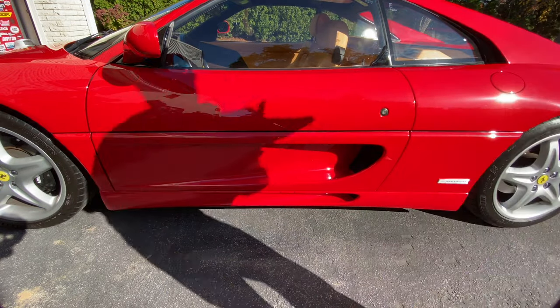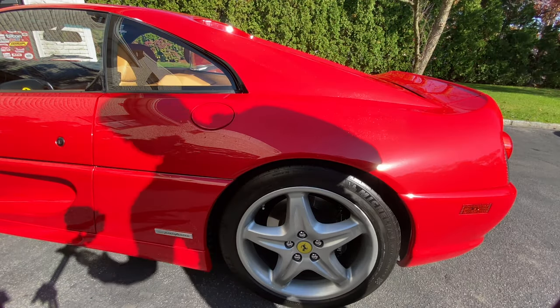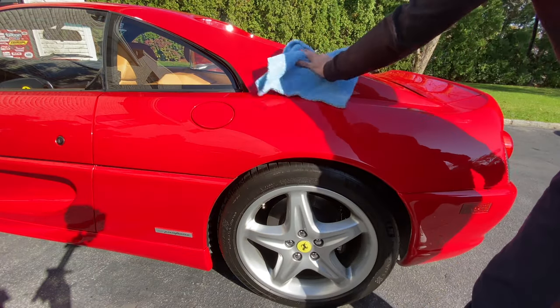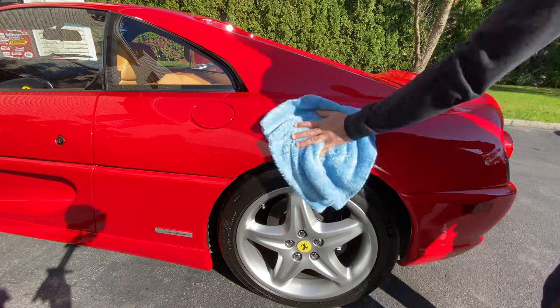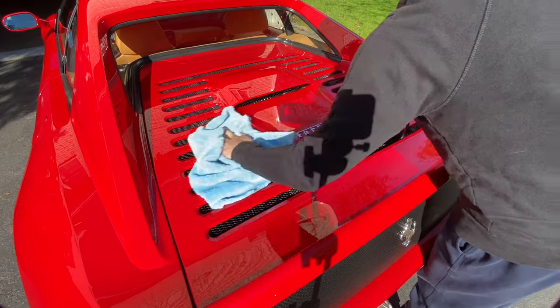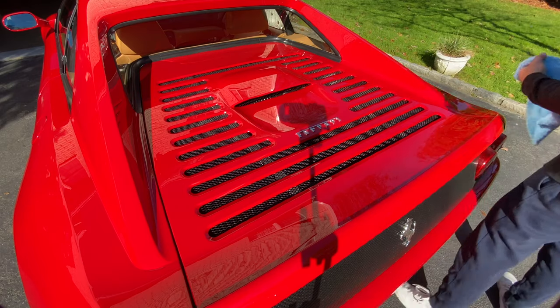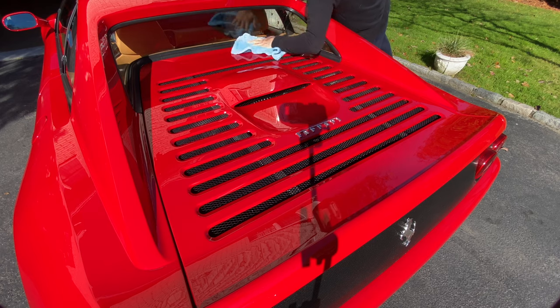The single-stage PPG paint from the 90s is very soft, so you have to be careful — it scratches easily. Make sure your towels are clean and constantly change them during any paint correction or full detail, especially on a classic car. This Ferrari is almost 30 years old with original single-stage paint that we're trying to preserve. If you constantly attack the paint with a polisher and compounds, over 10, 15, 20, 30 years you'll wear through the paint and eventually have nothing but white marks.